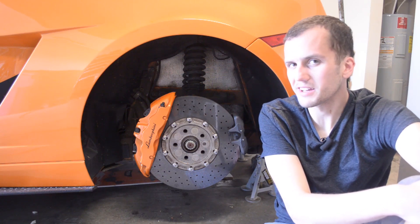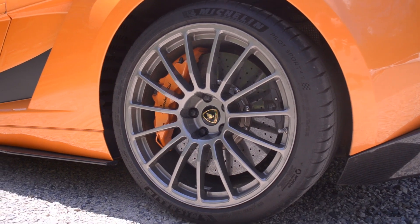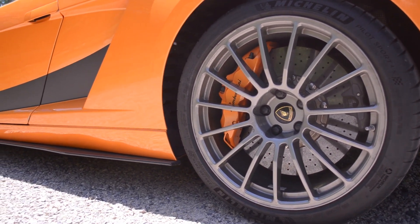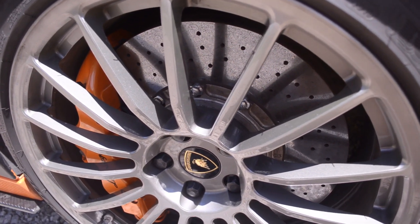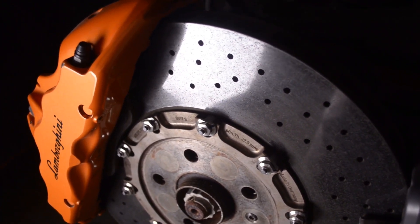Hi, welcome to the channel. My name is Richard and I'm the Bull Rider. Today I wanted to talk to you about the carbon ceramic brake rotors that came as an optional extra on my Lamborghini Gallardo Superleggera. These carbon ceramic brakes are very unique because they're one of the first carbon ceramics ever produced by Lamborghini. Because of that they're a little bit touchy and grabby, but I think it adds to the character of the car.